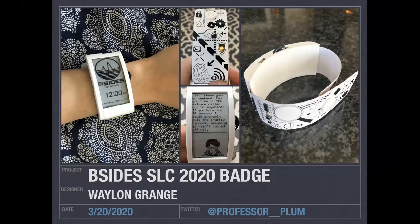As you can see in these pictures, the badge doesn't look like any of the other badges I've seen. I know people have done kind of wristbands before, but I think this one's very different. I didn't mean for it to look like a medical band — that's kind of fitting with this whole virus thing, but I'll talk a little more about it.